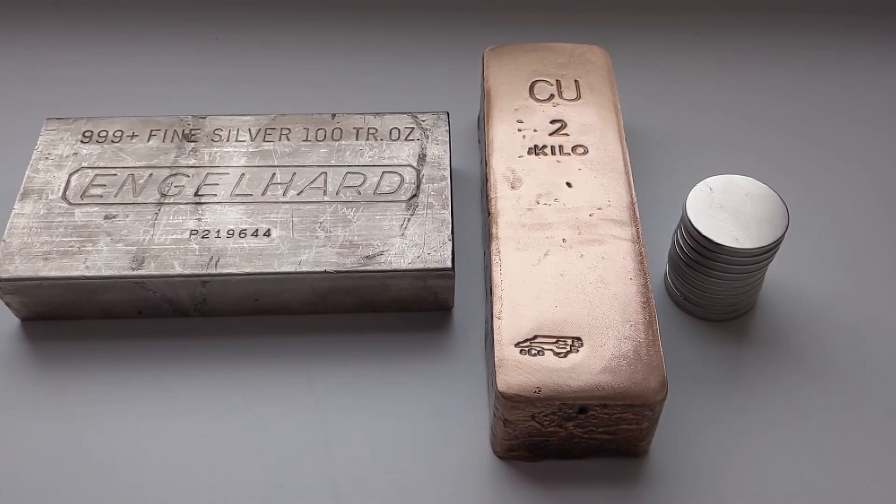Hey everybody, Smart Silver Stacker here. In today's video I'm going to be demonstrating a unique property of silver that can help you when testing your bullion for fakes or counterfeits.